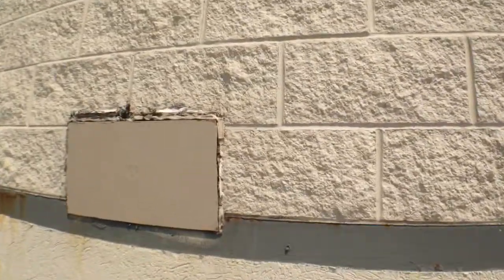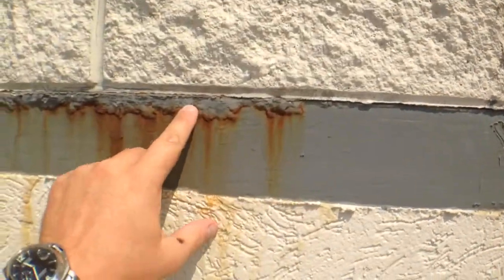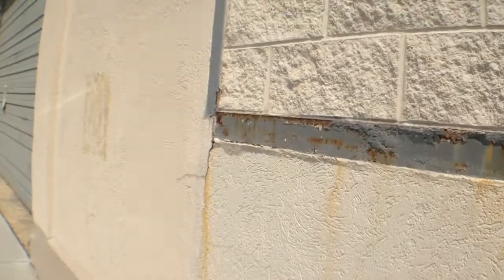Any type of small repairs we'll do while we're here. Make sure that we don't have any purchase for water to come in. Clean up this, clean up that member, and then repaint.